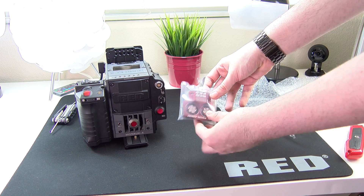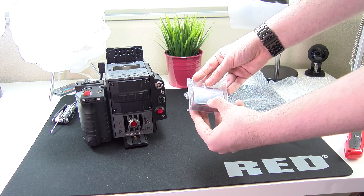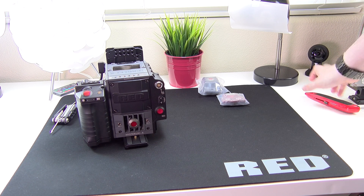And then we've got our fans with another tool and some screws. So let's go ahead and start off — I am going to do the top fan because that is easiest.